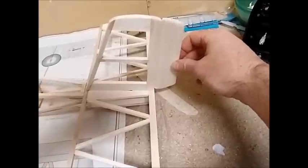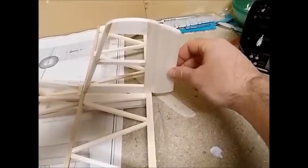I'll show you in another video how to do the hinging. I tend to cut the slots for the hinging first before I do any of the covering of the airplane itself.